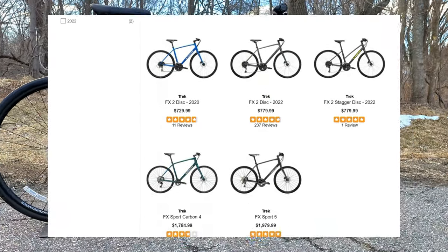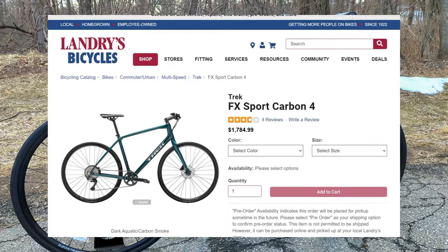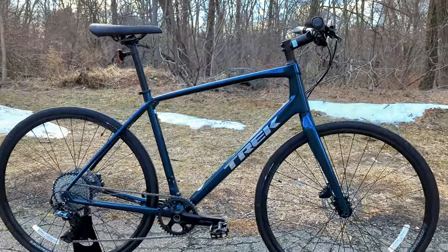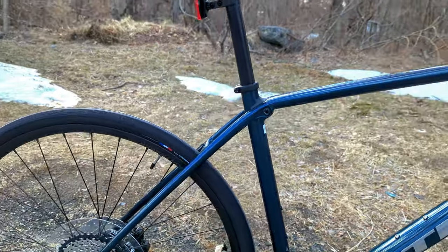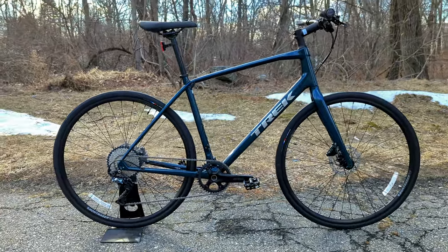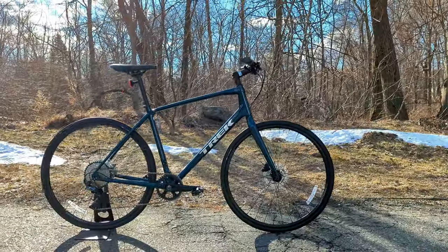Then they have their Sport Series, which starts at the Sport 4 — the bike in front of us — and ends with the Sport 6, which is an absolute top-end, full-out baller hybrid bike. What changes on those bikes is they go to a carbon fiber frame. This is a 400 series carbon fiber frame, which combines some of the tech you'd get with a high-end road bike on a hybrid with that flat handlebar, making a nice comfortable position.